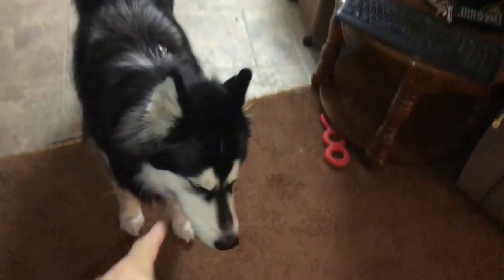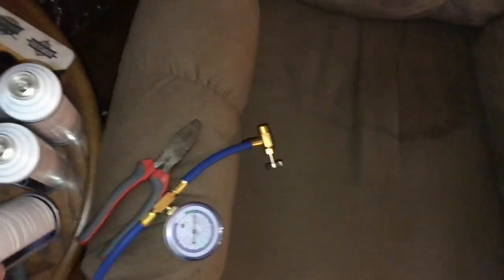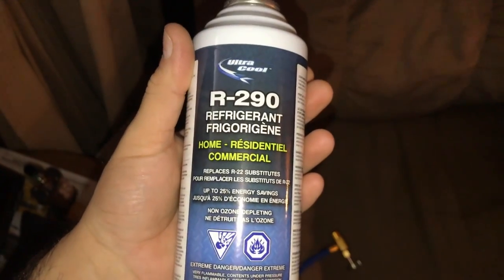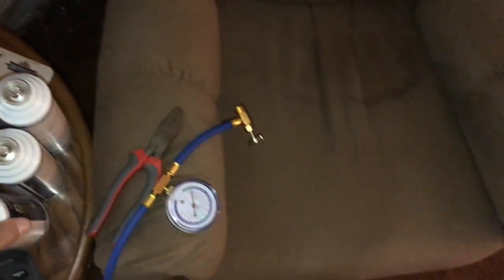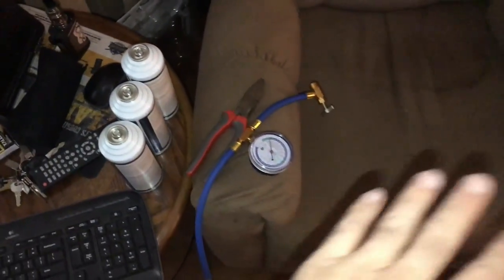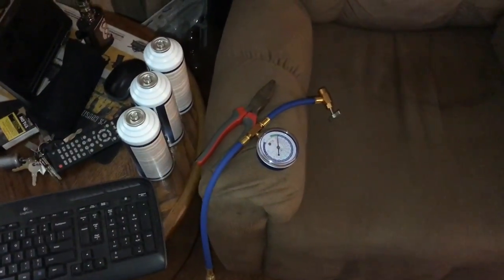It's close to around 11 o'clock at night, Thursday night, and I'm going to put some R290 into my air conditioner. Yeah, there's a lot of warnings about this, but I know this stuff works. I'm going to guess the system's completely empty, probably down to like 10 PSI, so I'm going to drop in one can.